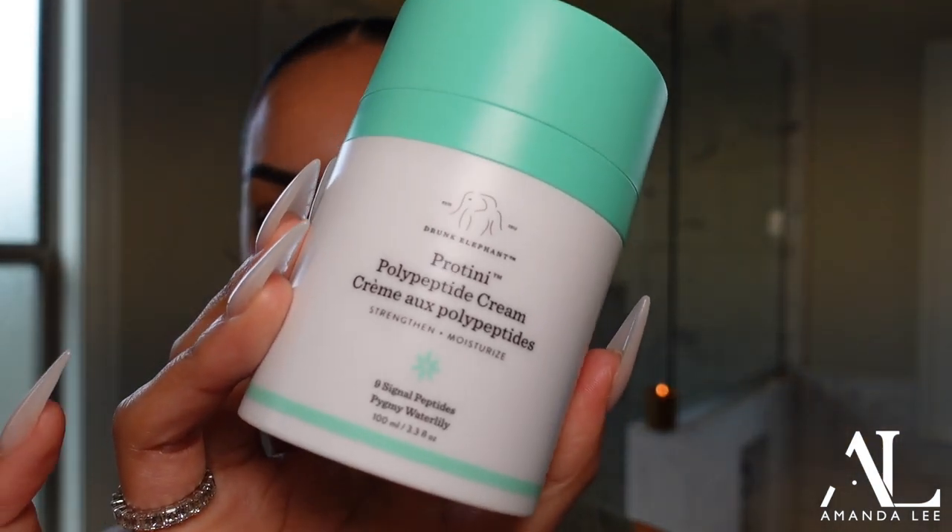First we're going to start off with some moisturizer. This is the moisturizer that I use. I have medium to oily skin and I just put a light layer. I don't do my entire skincare routine before makeup because with all the serums and oils it kind of just slips off. I just go with my daily moisturizer and a lip balm because my lips are dry. Foundation lays much better when you have just moisturizer on — anything else can just sit on your skin.